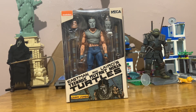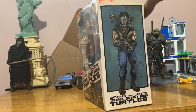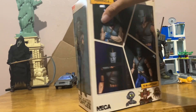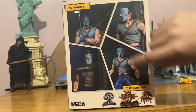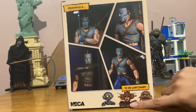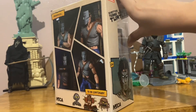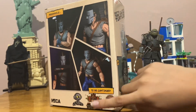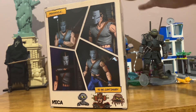I found it at Best Buy yesterday. This is the box — it's very cool. It shows a picture of Casey and photos of how you can pose him. And then other figures you can get: another Casey, a Fugitoid, Renette, and then Utrom, or Krang, however you want to call it.